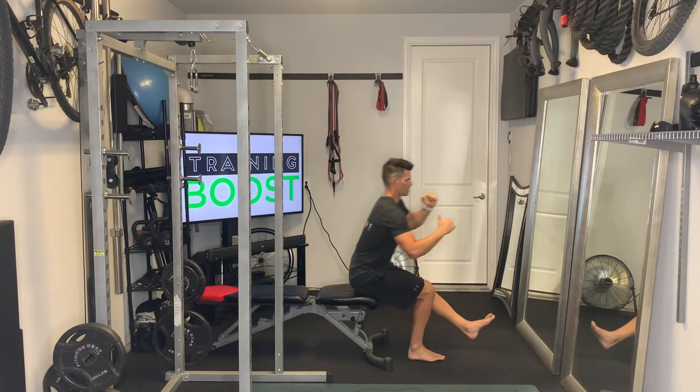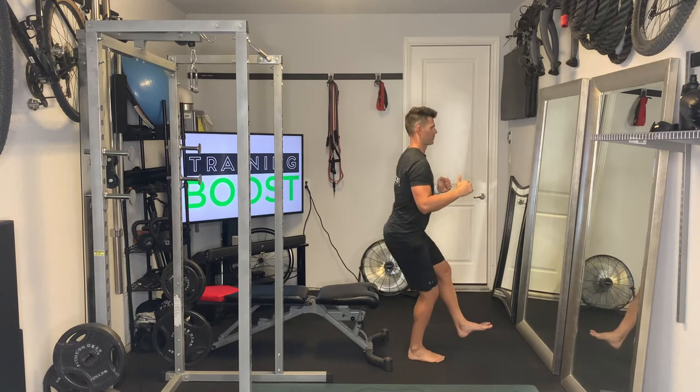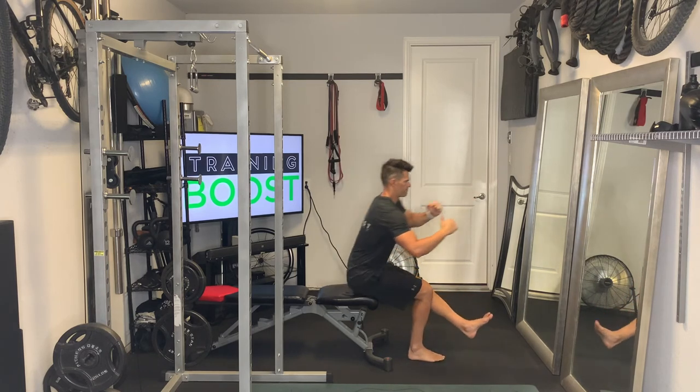As we go back down, try to do it in a slow and controlled fashion. It's going to be a little tricky being on one leg and trying to balance, but just do your best to do it in a smooth and controlled motion in both directions.